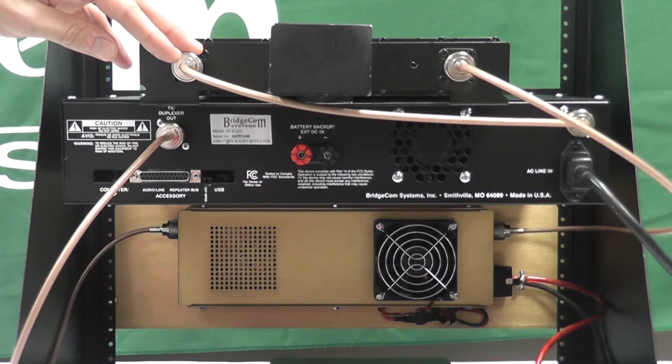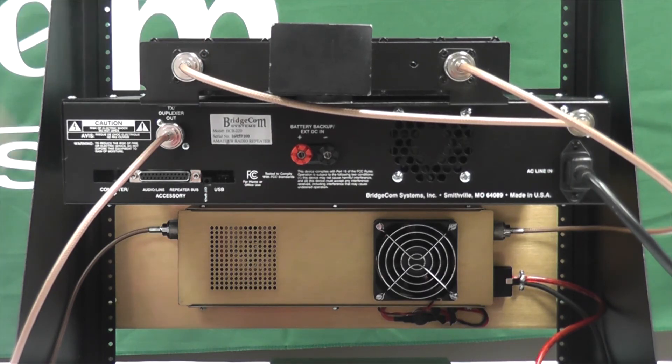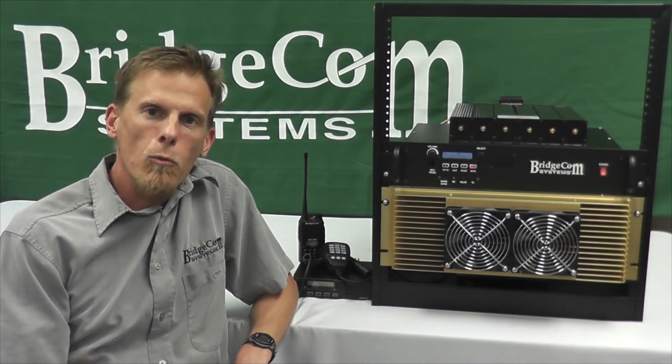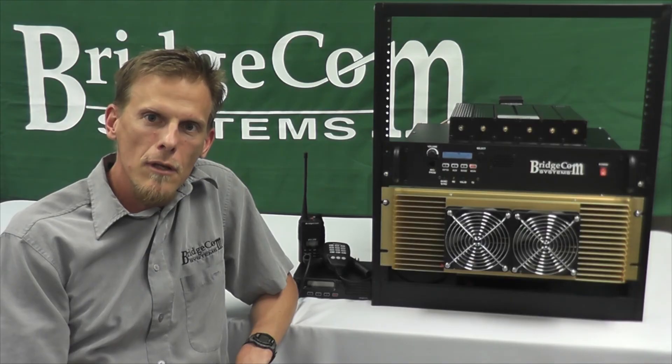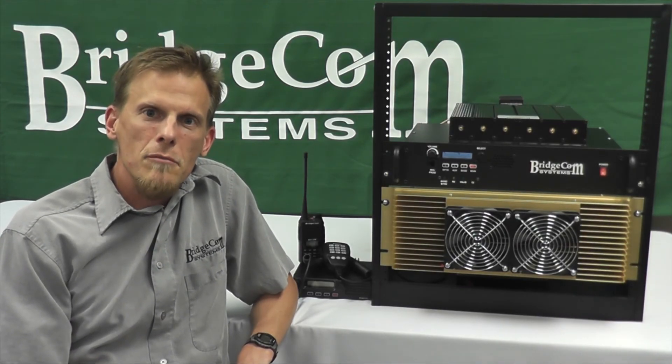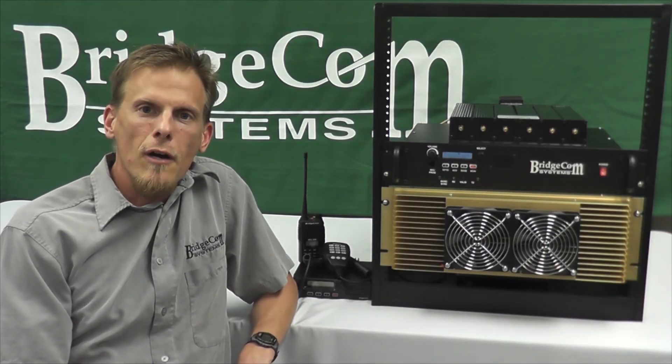When you order, your system will come with high-quality pre-made RG-214 double-shielded coax. Simply specify your transmit/receive pair, PL tone in and out, and station ID, and we'll custom build and program your system. We can also source antenna feed line of any length and 220 megahertz antennas. We've done all the legwork and made it very easy for you and your club to put up a 100-watt 220 megahertz repeater system. To order or for more information, visit our website at bridgecomsystems.com. Thank you for watching and don't forget to subscribe.